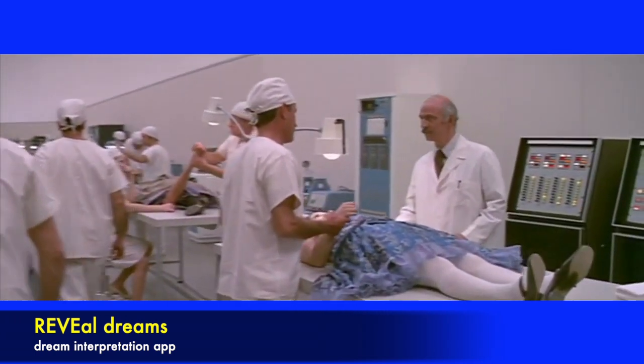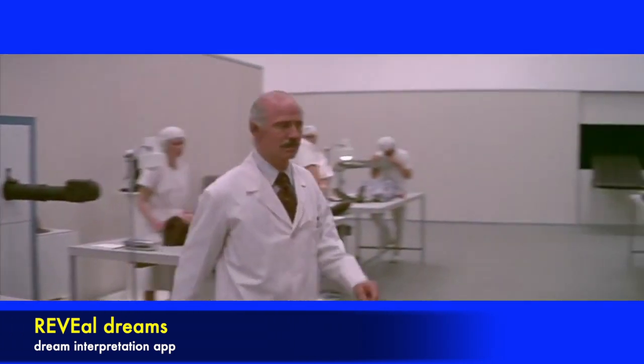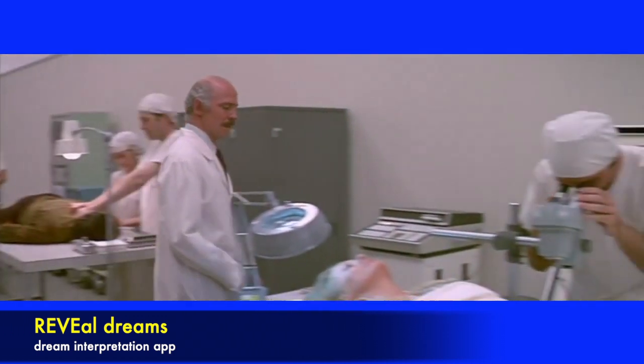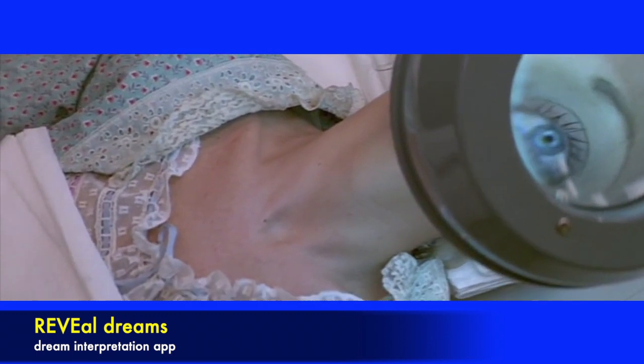I think it's the gyro unit. What do you think? I wonder if we shouldn't try and rewire it. No, I'd replace the whole unit rather than try to repair it. With a tin? Use an XX50 if we have any in stock. The XXs have a longer lifespan.